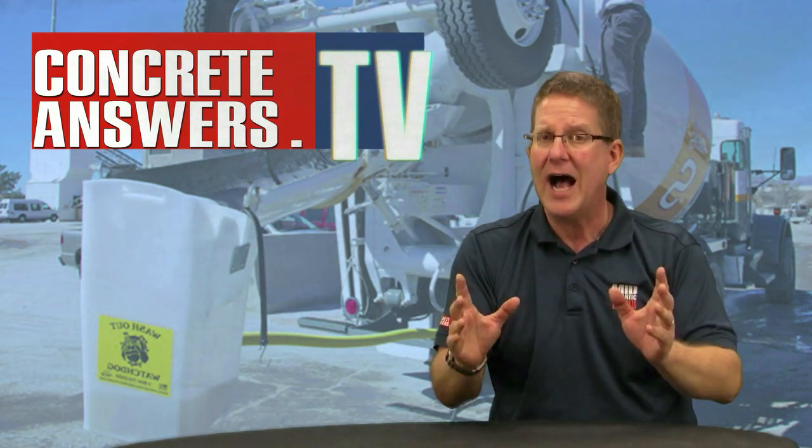Concrete Heads, Owen Blevins, ConcreteAnswers.tv, bringing you the internet's most passionate show about concrete plants and equipment. Jobsite Washout — hottest topic on the planet right now.